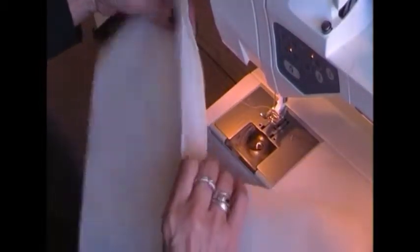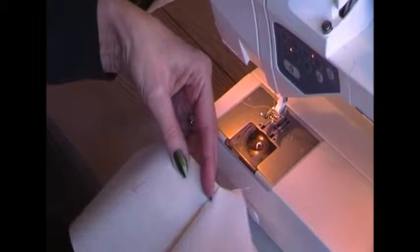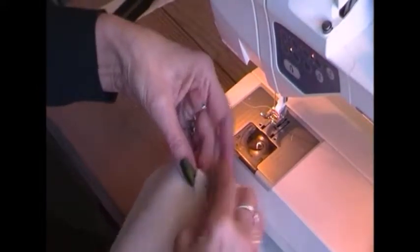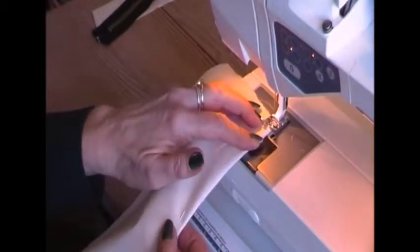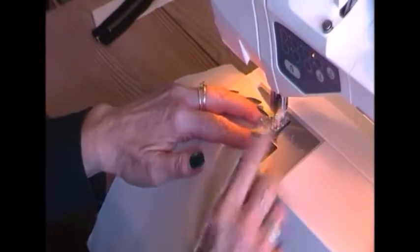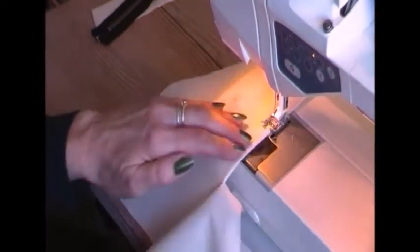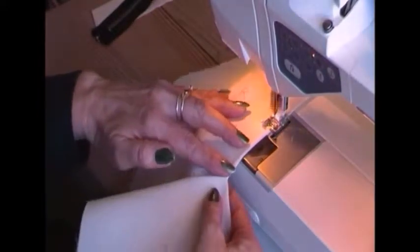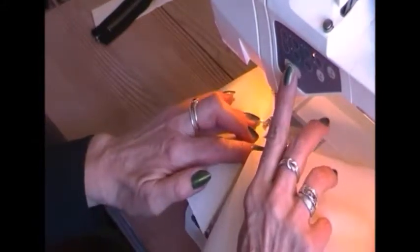Now we've got it in place. I'll just turn this to the back side and make a top stitching to make it look nice and get the right finish. Top stitches like this are done approximately two millimeters from the edge. Only sew to where it opens up.